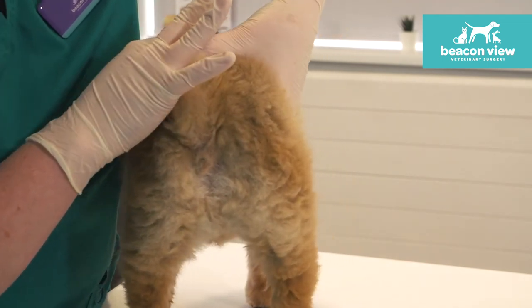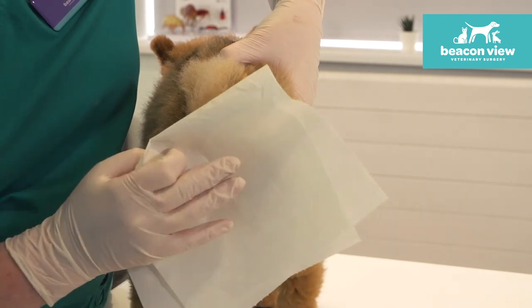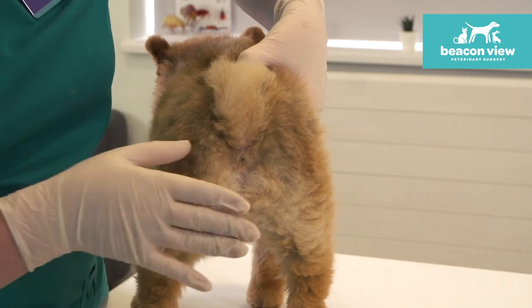Lifting up his tail, get your piece of tissue and hold it over his bottom. I'm going to do it without the tissue first so you can see whereabouts I'm squeezing, but certainly when we come to the squeezing bit we do want some tissue there.